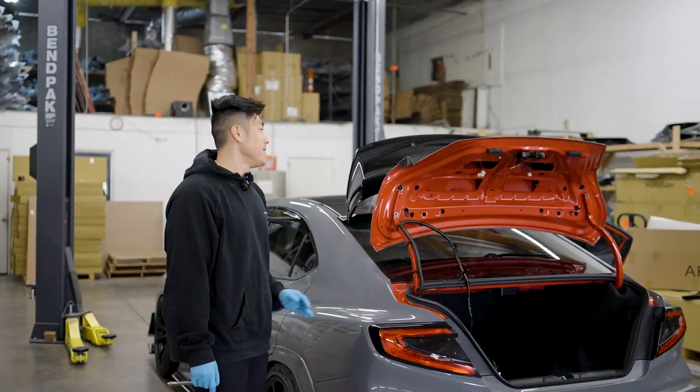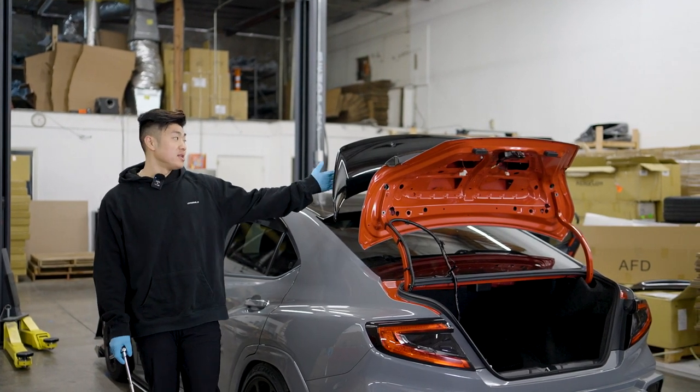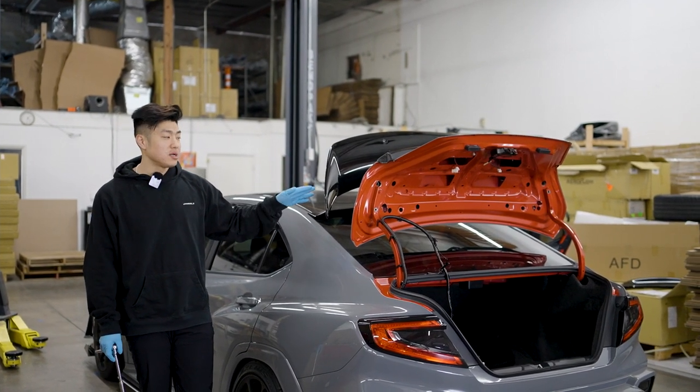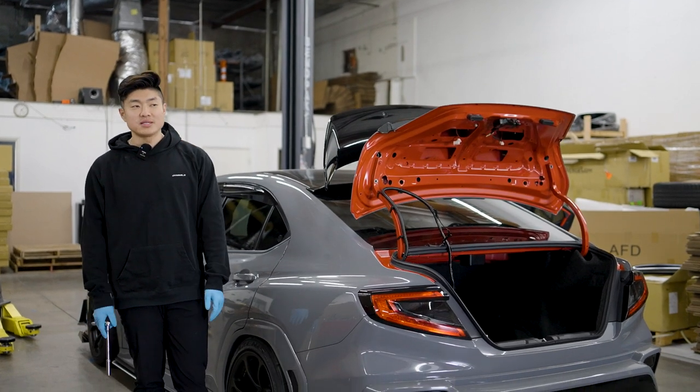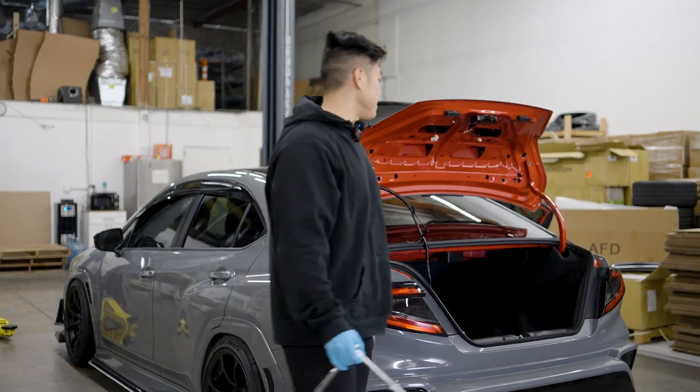Before we do that, I gotta take the trunk off because this is our wing trunk. I'm also going to take out my Swan X spoiler, so if you want this exact Swan X wing spoiler for your car, let me know — hit me up on Instagram and I'll hook you guys up for a good price.